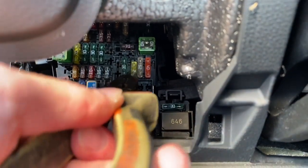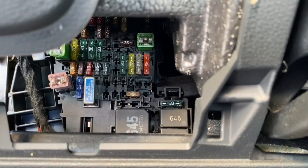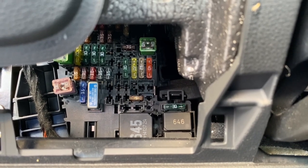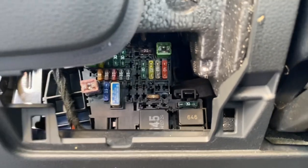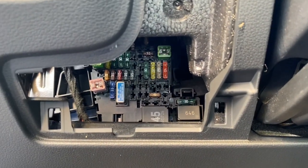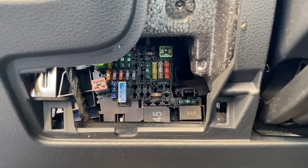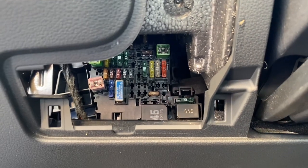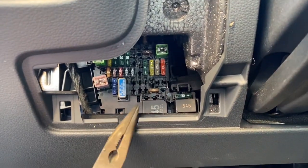But if you remove it and place it a little bit higher, you will have a permanently powered 12-volt outlet in your cigarette lighter. So you can charge your phone even if the ignition is off and your vehicle is closed. That's a nice thing to know if you have to charge one of your devices when the vehicle is stationary and you don't want the engine or ignition to be on.